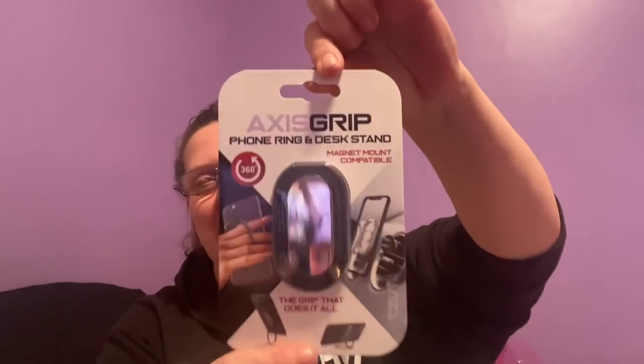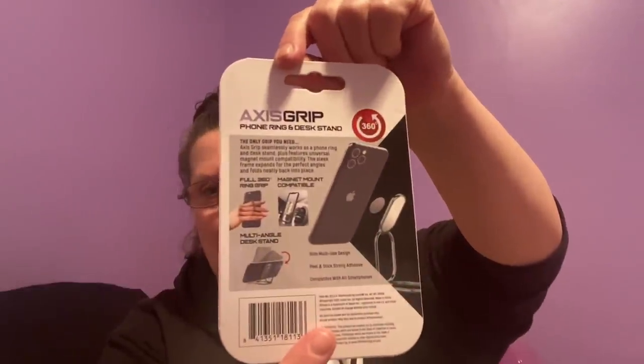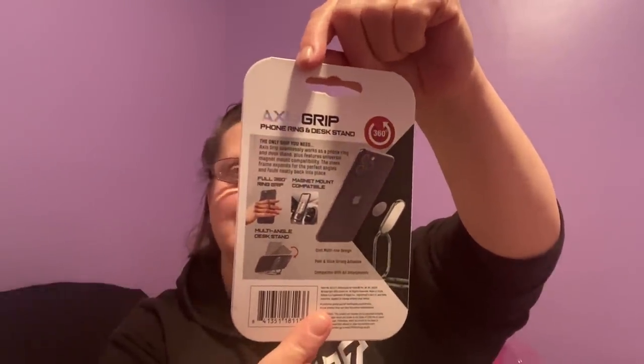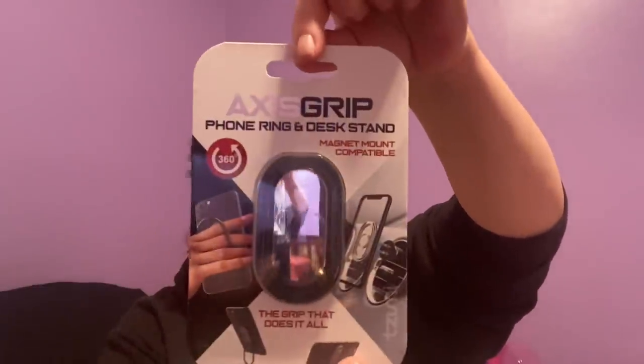This is something I think might be a brand name — it's called Axis Grip. It grips 360 degrees and it's a magnetic mount compatible phone grip. It shows an Apple phone on the back. The grip does it all. I thought this is definitely worth more than $1.25.